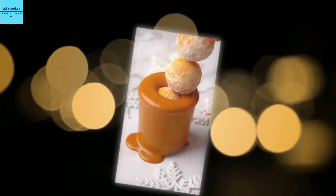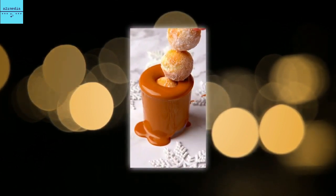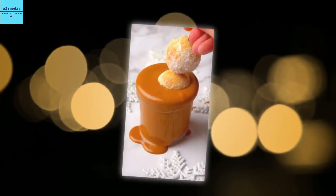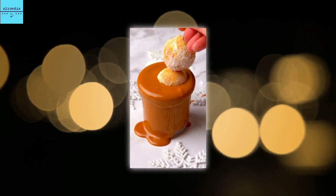A food blogger has revealed how to make doughnuts in an air fryer with just two ingredients. Known as The Sugar Fix on social media, Emma from London posted a recipe on Instagram on how to make the delicious-looking sweet treats. Nicknamed 'Dessert Mash-up Queen', the cooking sensation described doughnuts as her new obsession, adding all you need is Greek yoghurt and flour and an air fryer.